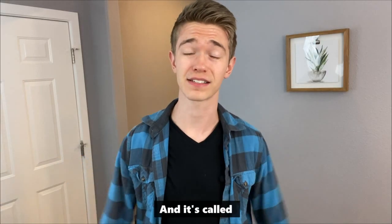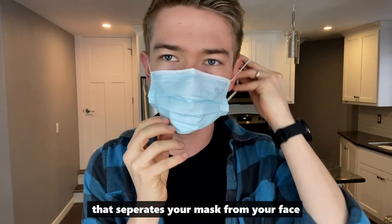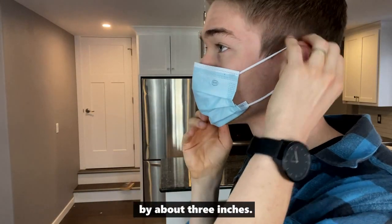There's now a better way to wear your mask and it's called the mask frame. The mask frame is a magical device that separates your mask from your face by about three inches.